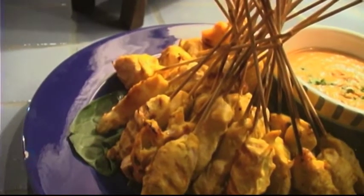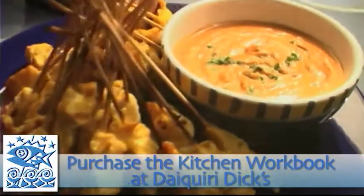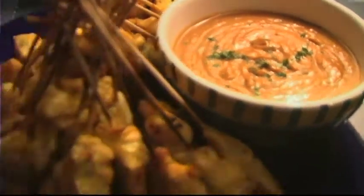And here we have our chicken satay with the peanut sauce. As you saw, pretty easy to make and it is delicious to eat.